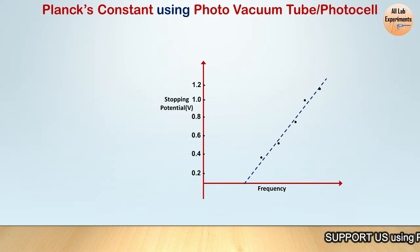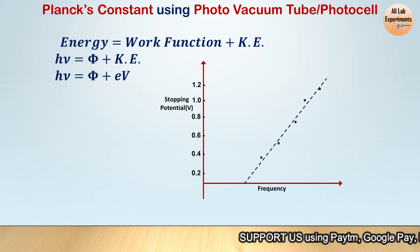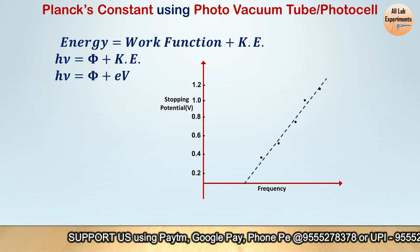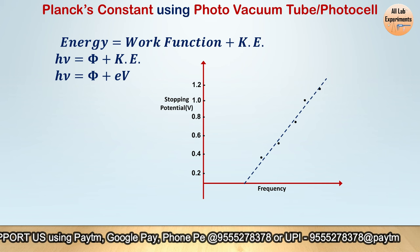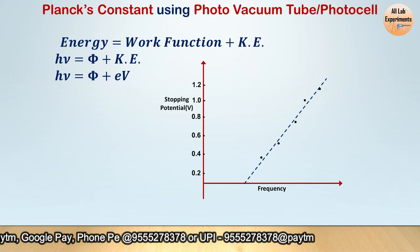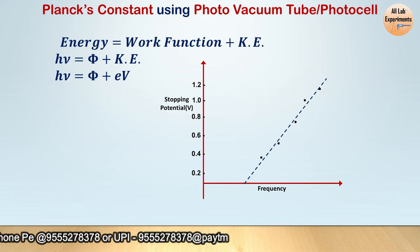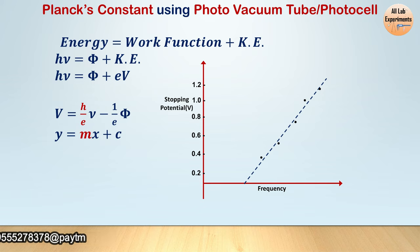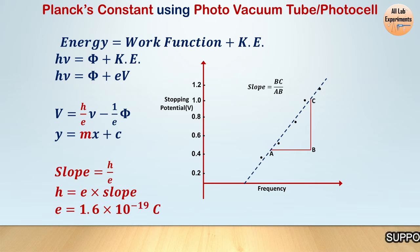We know that the energy of the photon equals the work function plus the kinetic energy of the electron. This expression can be written such that eV (the stopping potential in eV) is equivalent to the kinetic energy of the emitted electron. After rearranging, we get an expression similar to the equation of a straight line, where frequency is on the x-axis and stopping potential is on the y-axis.